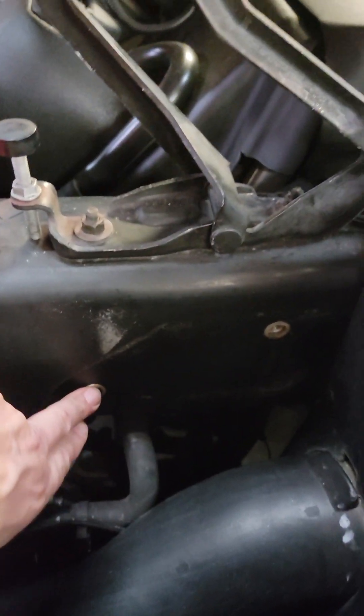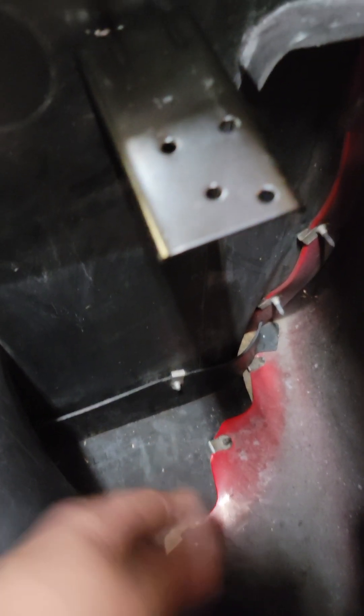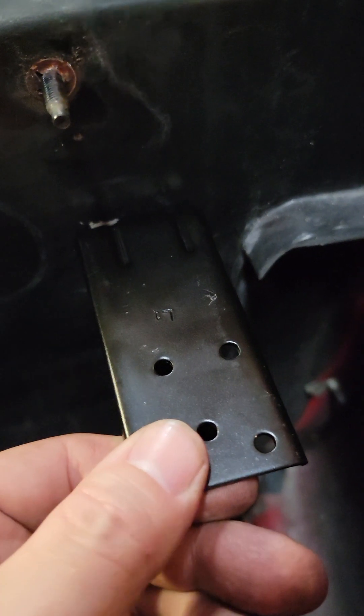Laying on the floor, going up through the bottom, you can look through this hole and see your 13mm bolts that go in here, and also see to get to the Phillips heads that go in here — which wasn't bad, because with that access panel you can literally go straight up with a Phillips head and get those in there.